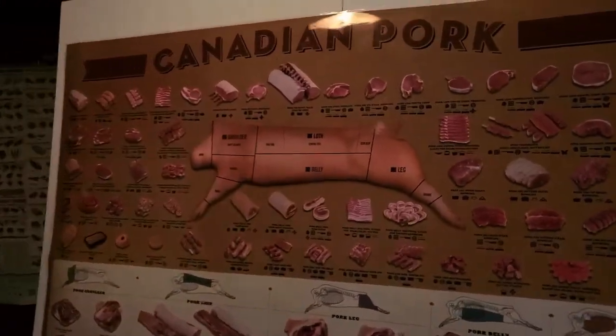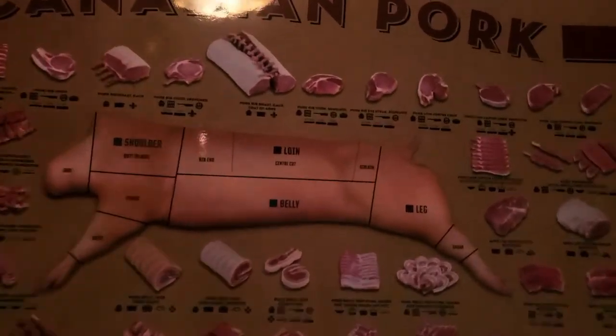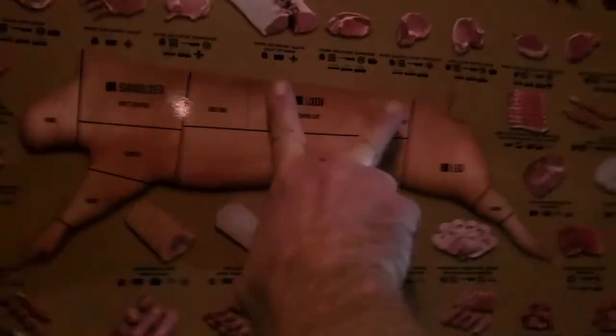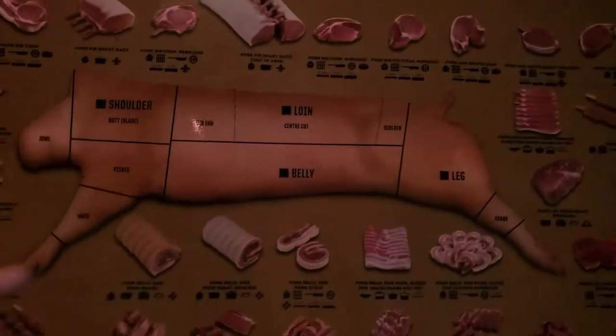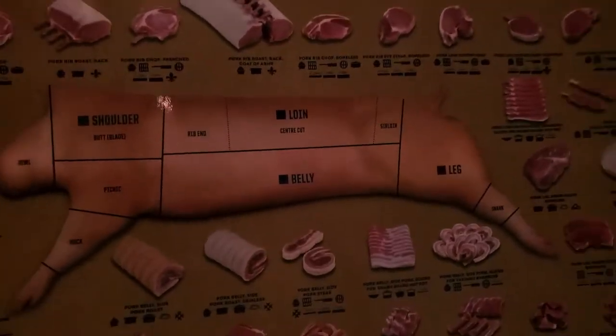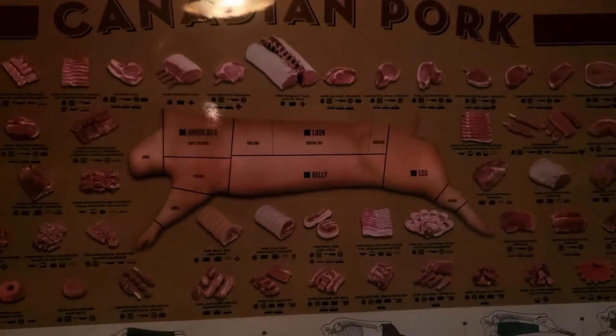I realize this is my pork chart but I don't have one for lamb — I just wanted to show you where the lamb saddle comes from. It comes from this area right here on the lamb carcass. That preface covers what I'm about to show you upstairs.